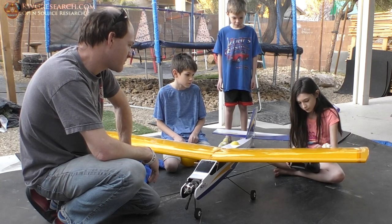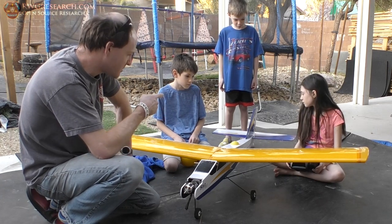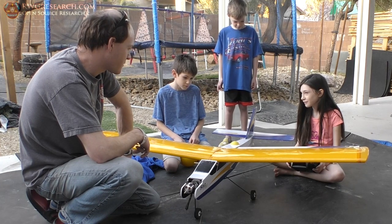All the way down. Is it all the way? Okay. Now if you do the ailerons, it'll do the tail at the same time. See that? See that? You like this — barely move it. Oh, it's smooth, right?